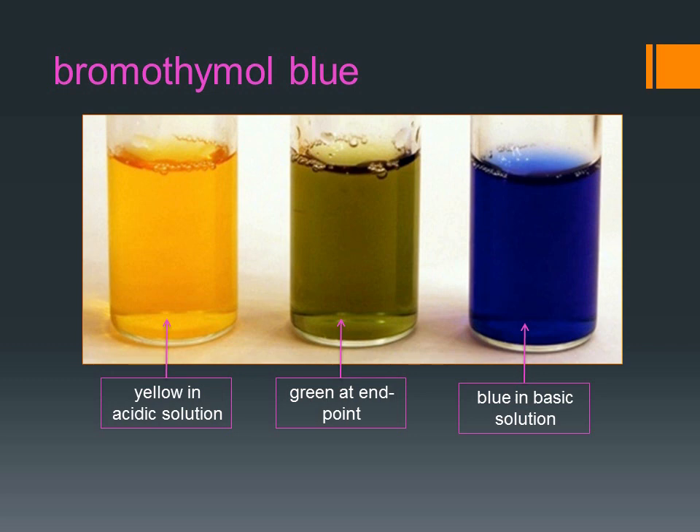In an acidic solution, bromothymol blue is yellow, while in basic solution it is blue. At the end point of an acid-base titration, it is green.